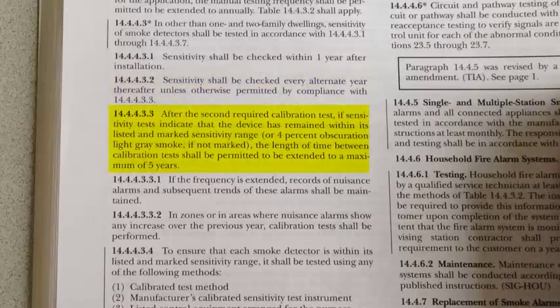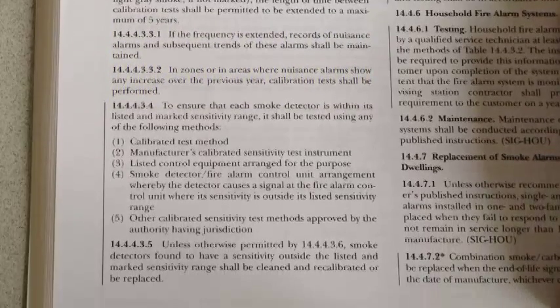If the second calibration is correct or the detector has remained in its marked sensitivity range, the length of time between calibration tests can be extended to five years. If the extension is in place, any nuisance alarms need to be documented. If there is an increase in nuisance alarms over the previous year, another calibration test shall be performed.